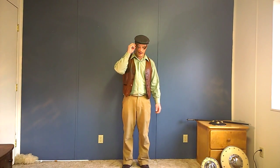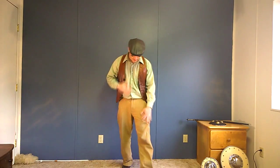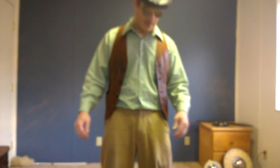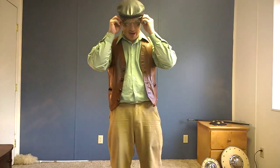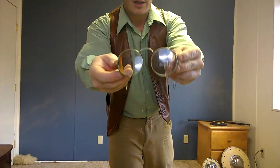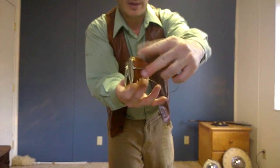Firstly, a couple of things out of the way. I am a little messy from doing some crafting earlier, and I haven't been able to find my safety goggles, so I'm wearing these glasses my mother got me for Christmas.